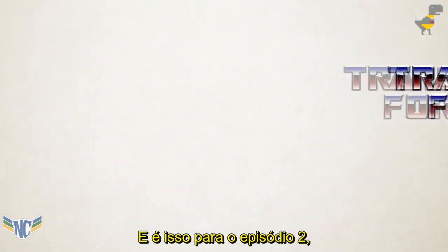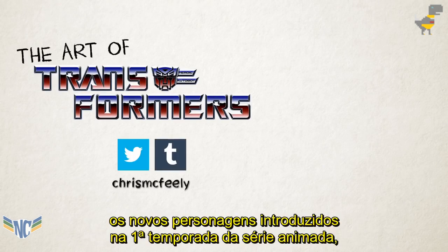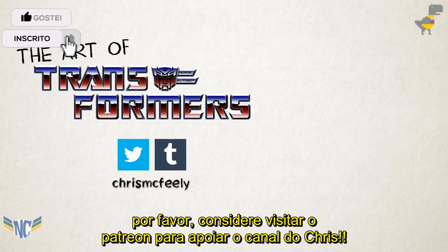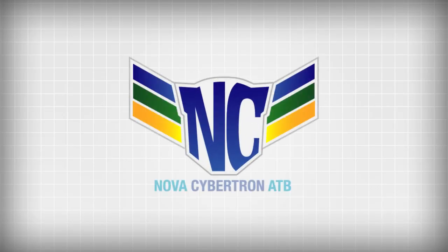And that's it for episode two. Y'all seemed to like episode one, so I guess this is a show now. Next time, keeping it chronological, I'll be looking at the new characters introduced in season one of the animated series. In the meantime, click like, click subscribe, and if you can, please consider visiting Patreon to support the channel. I'll see you next time. Thank you.